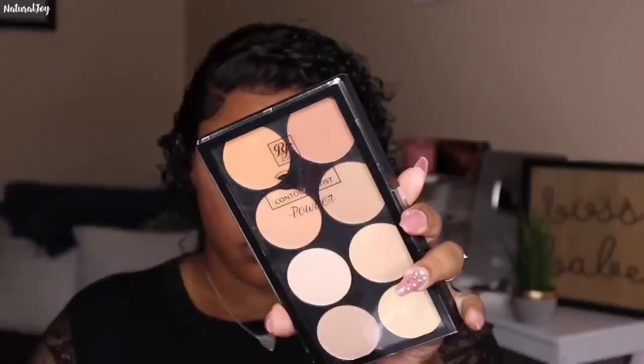Once I'm happy with that I'm going in with my Ruby Kisses 3D Contour Creator Powder Palette in the color Light Medium. I picked up some new palettes and I'm going around the hairline and into the parting space to open everything up. This lace is a medium brown color so I really didn't have to go extra heavy on the powder. It was looking really good against my skin, though in one area when I turned to the side it looked a little light due to some excess lace, which I'll fix up.